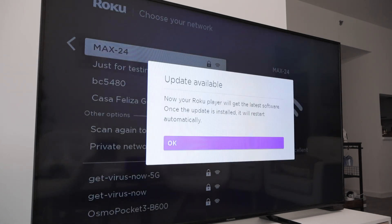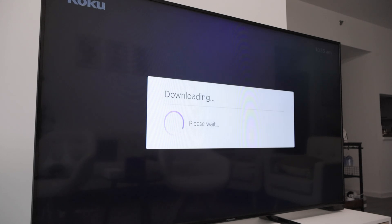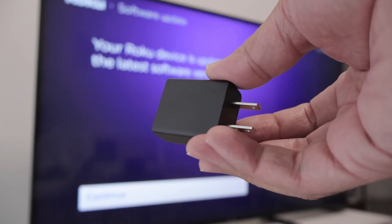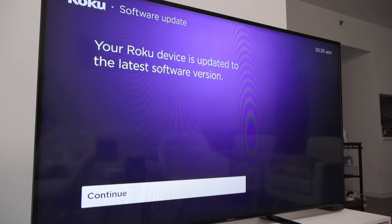There's a software update available — just hit okay. After the software update, the Roku is going to restart. I got an insufficient power warning, so what I have to do is connect the power brick that comes with the device instead of using the USB port on the TV. For now I'm just going to continue.